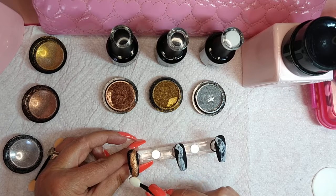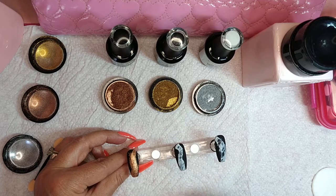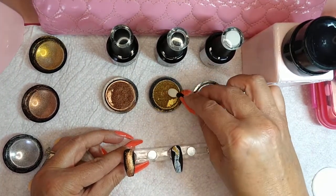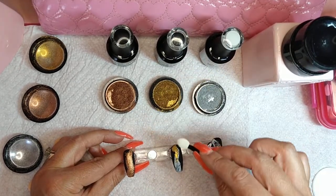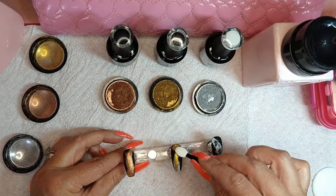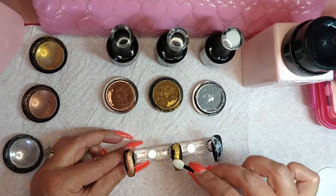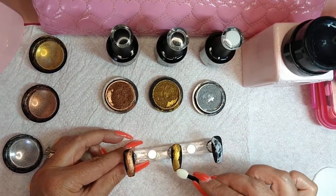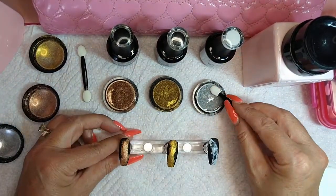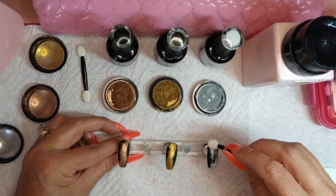Wherever the white is, that's where you want the chrome. I'm just dabbing them on — I'm not rubbing them in. I'm not sure if it really matters.